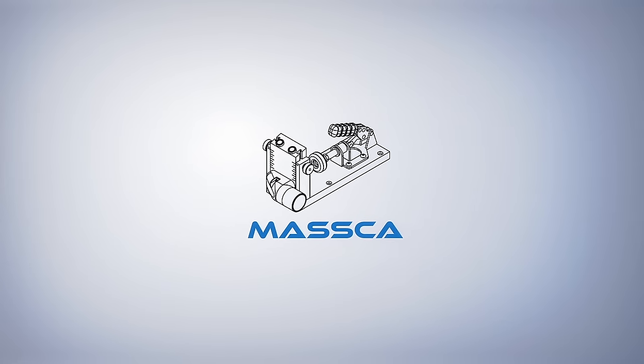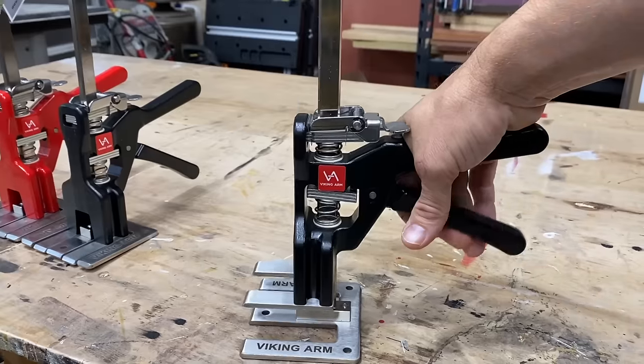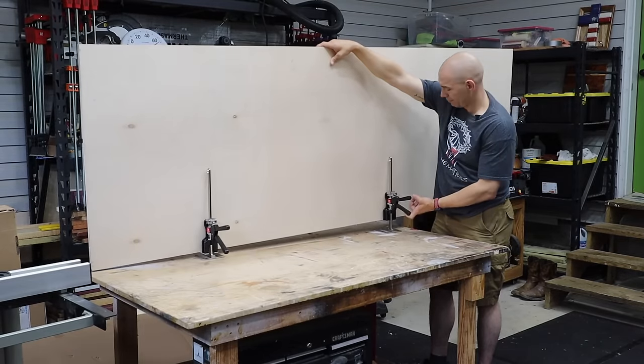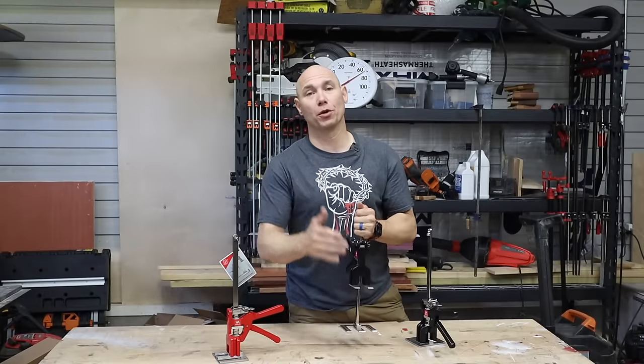This video is sponsored by Masca Products. This tool is called the Viking Arm. This may be one of the most versatile hand tools you can have in your workshop or on your work site.